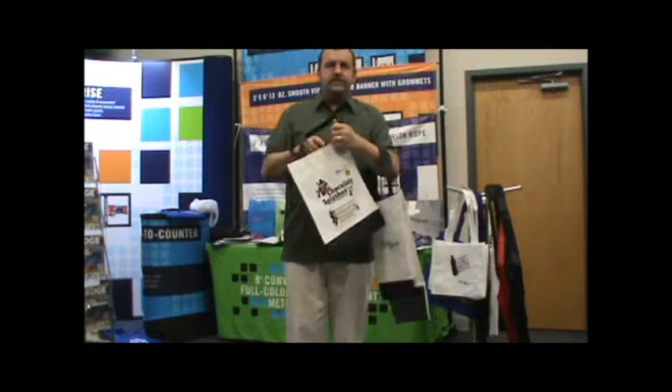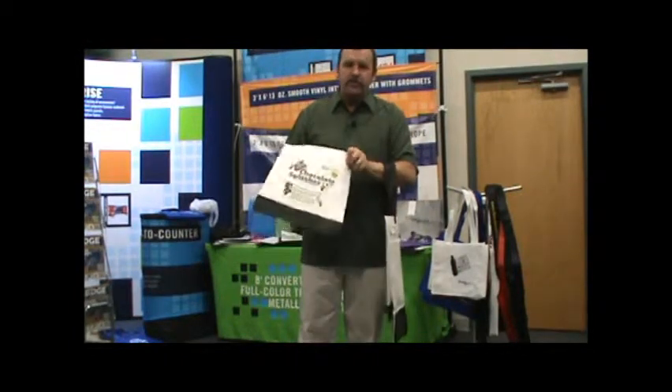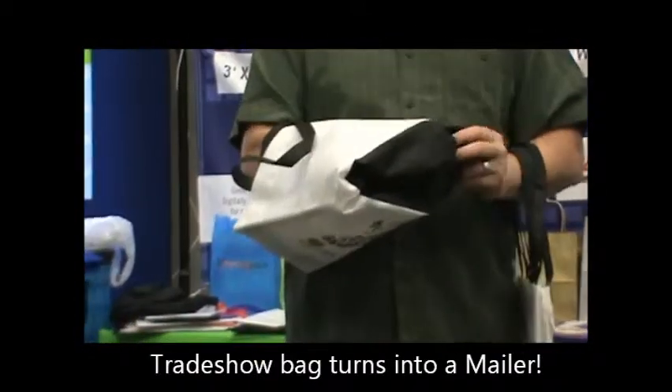The bag can be filled up with objects, samples, catalogs, and when you're ready to go — or you want to ship back home or to the office — the product simply turns inside out and becomes a self-mailer.